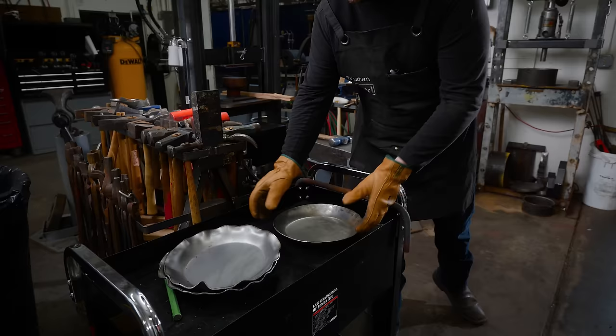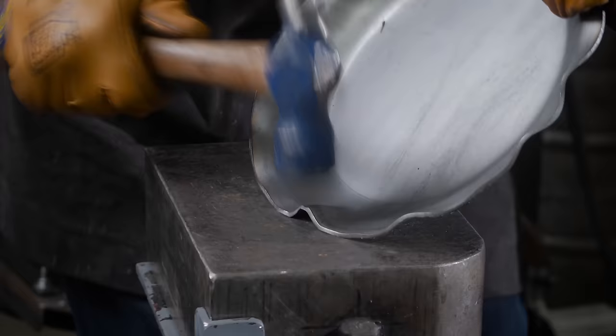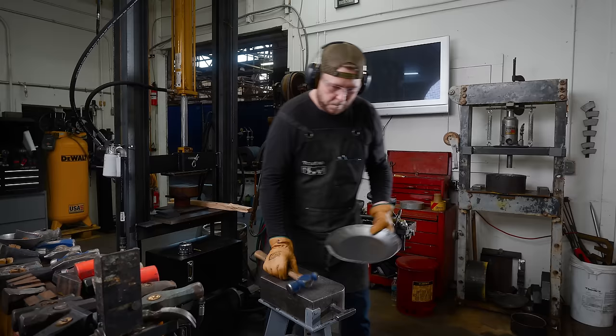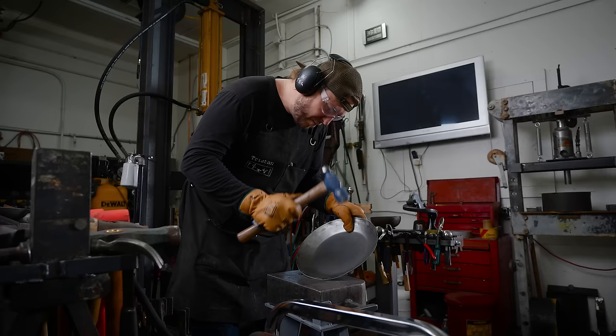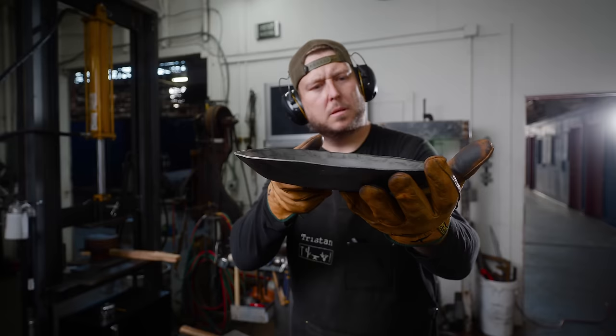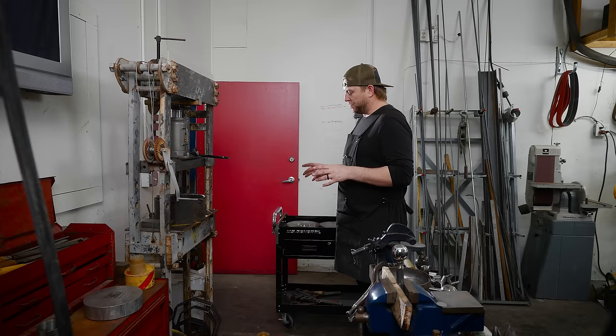Now we're going to work on what will be a hybrid style pan, which is half polygon and half round. That one's ready to be pressed a second time now. Because they get a polygon shape first and then they get hammered again, we're going to go ahead and set up to press them into that octagon shape now. This is the form that we actually welded up to be able to press these into.